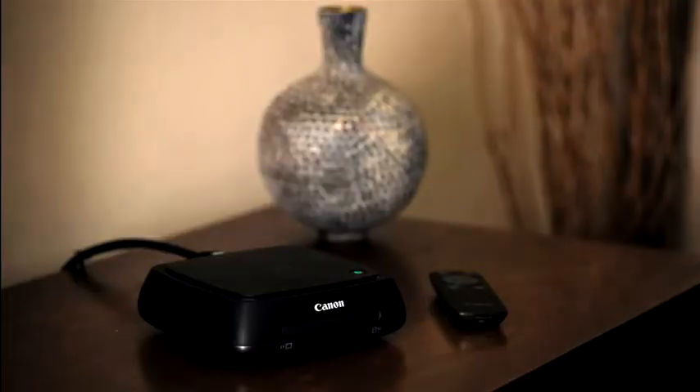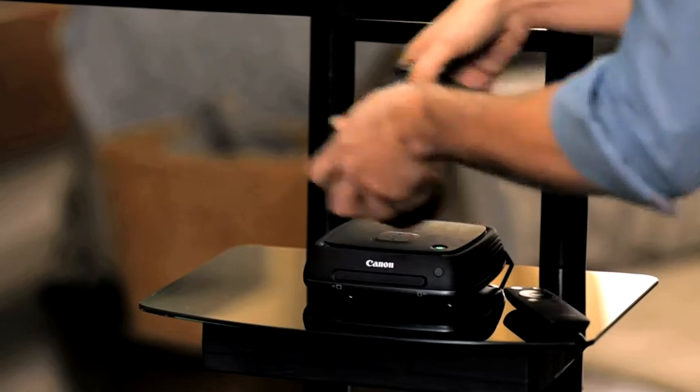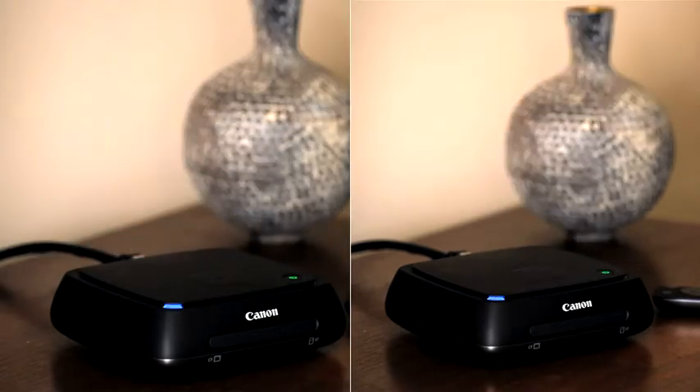How do you connect to the camera? You just hold the camera close to the ConnectStation CS100. Amazing — that's all you need to do? Once it starts storing, you can set it down nearby, so you don't need to keep holding it up. It works the same way for DSLR, compact camera, and camcorder.